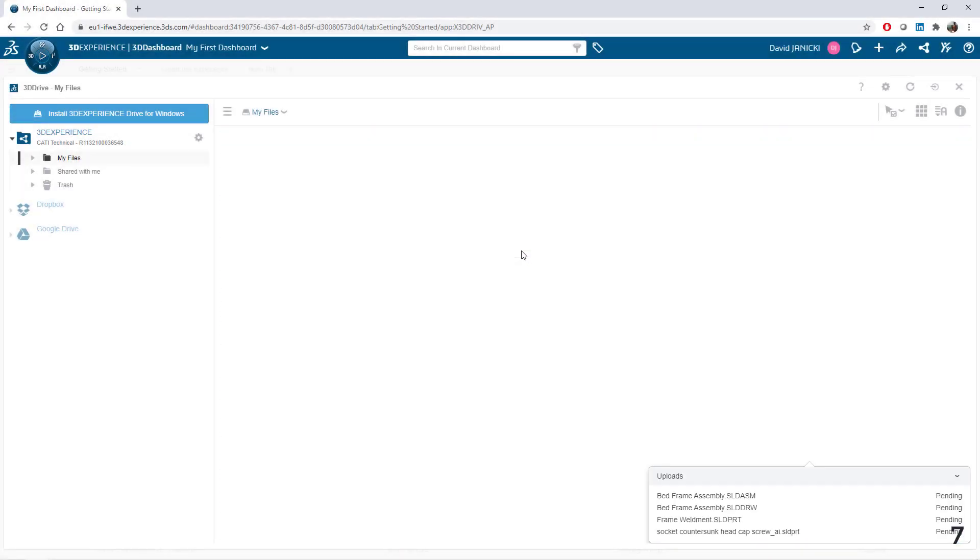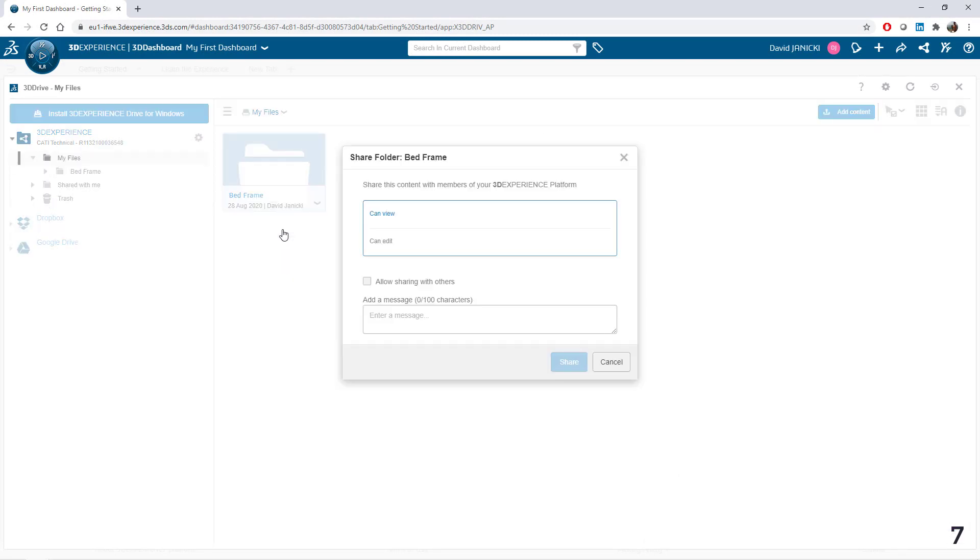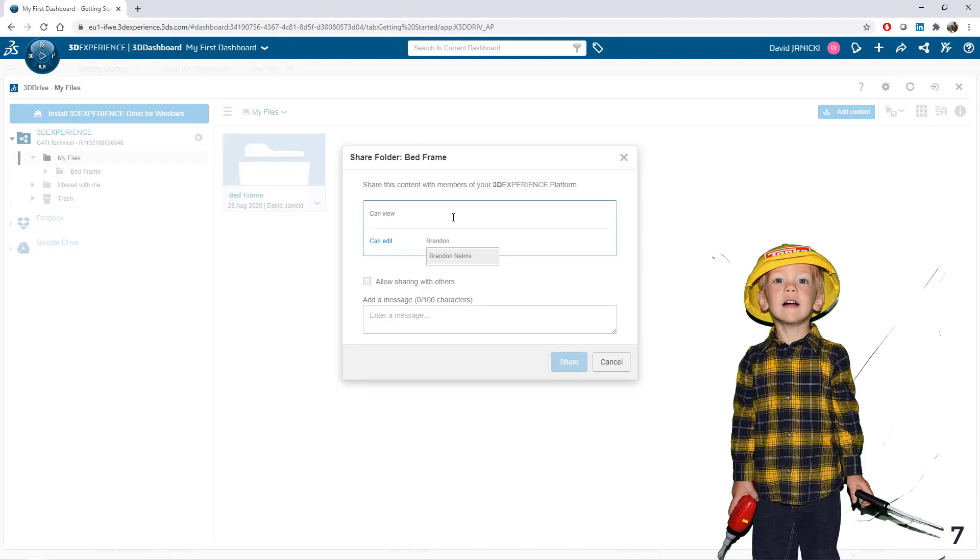With it all mocked up, I shared the files through our platform's 3D drive, and our expert Adaptive Composer picks it up to help provide assembly details for my assistant.